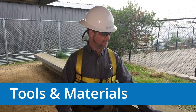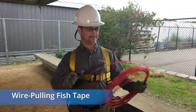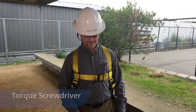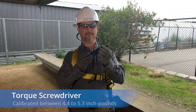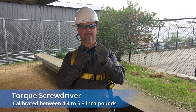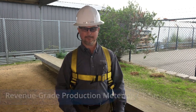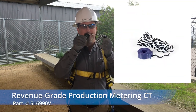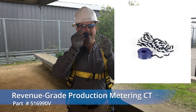The tools and materials you will need include a wire-pulling fish tape, electrical tape, insulated wire strippers, a torque screwdriver calibrated between 4.4 and 5.3 inch pounds, and the SunPower revenue-grade production metering CT, which has one smooth side and one engraved side. More on this in a moment.